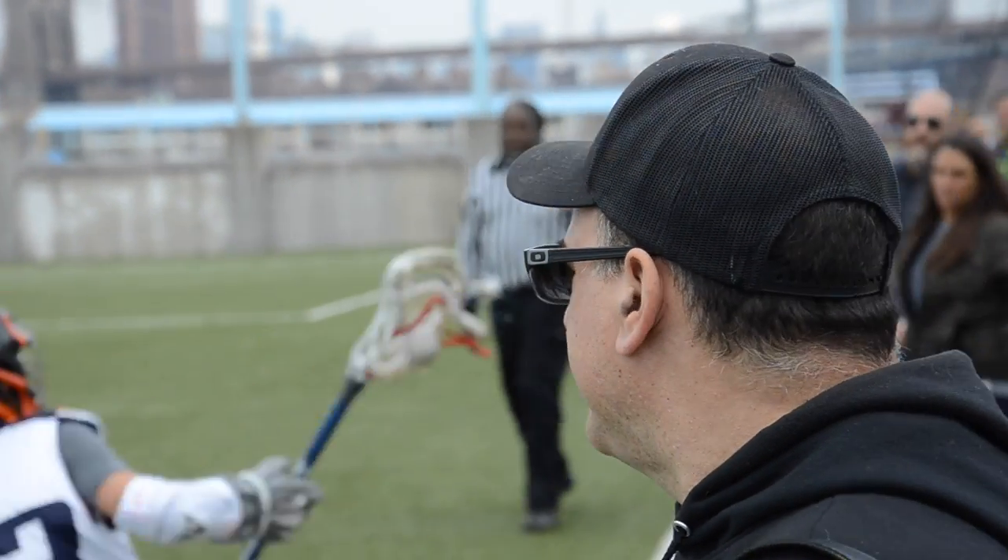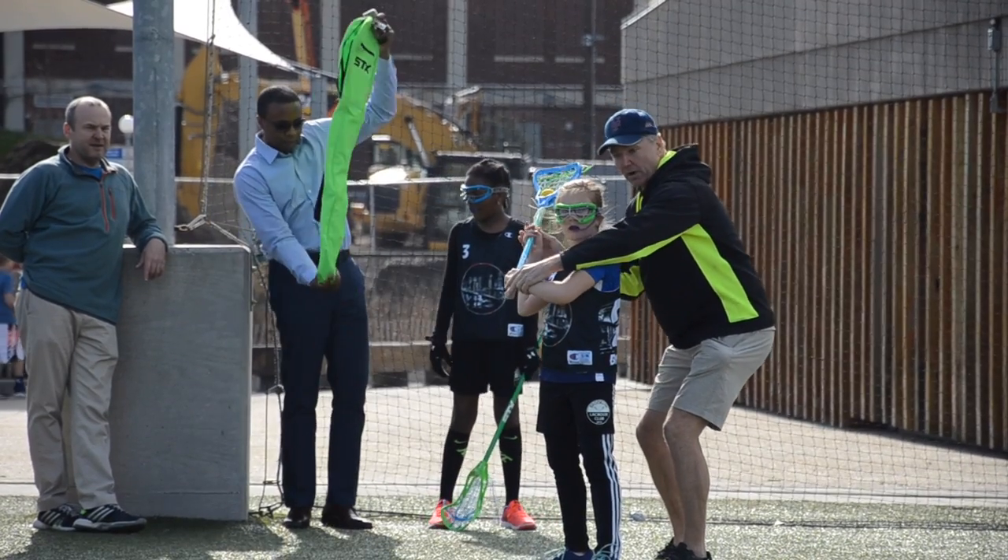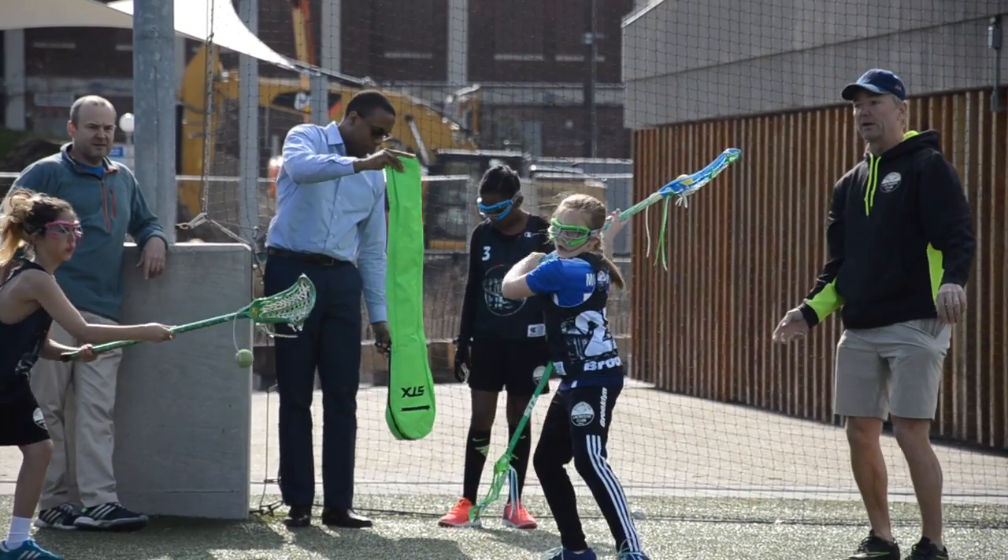Lacrosse is a tough sport to learn, and certainly there is a binary aspect of catching the ball or not catching the ball, and that's kind of hard to deal with sometimes. So what we try to do is we try to introduce activities and games that kind of mimic some of those skill sets that they'll develop later.